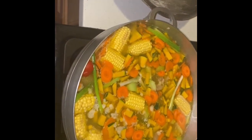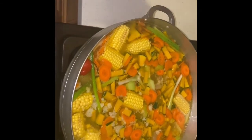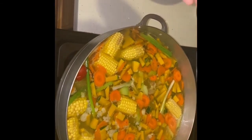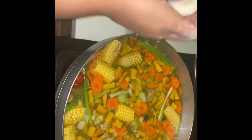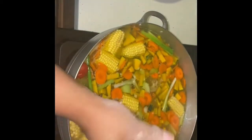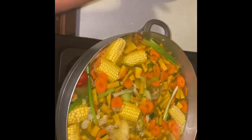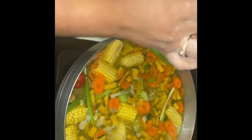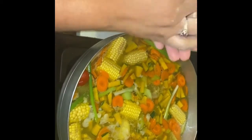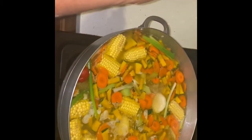Remember, dumplings take time to cook, so I'm adding them in gradually. You can make any form of dumpling — any shape, any size you want. If you drop it right down in there, not too big, not too small. If you want spinners you can add spinners too. In another video I'll teach you how to make dumplings. I'm gonna do this until I'm finished with the flour, then just stir the pot.